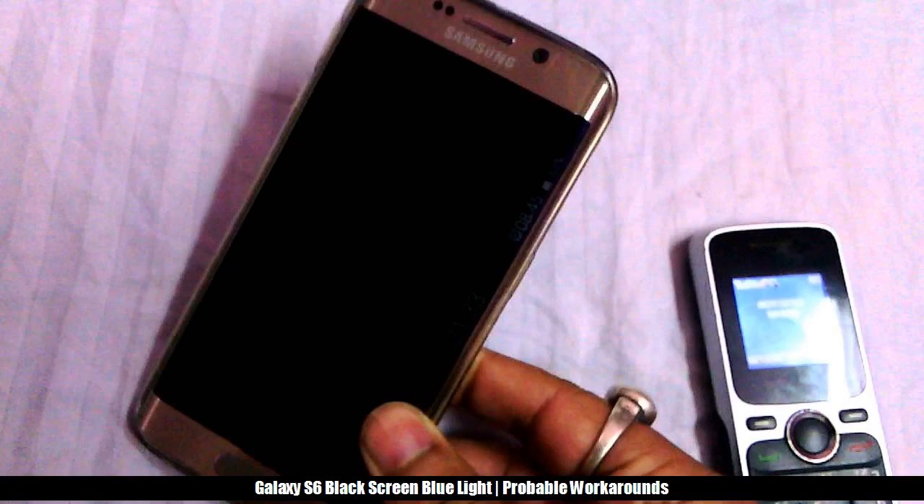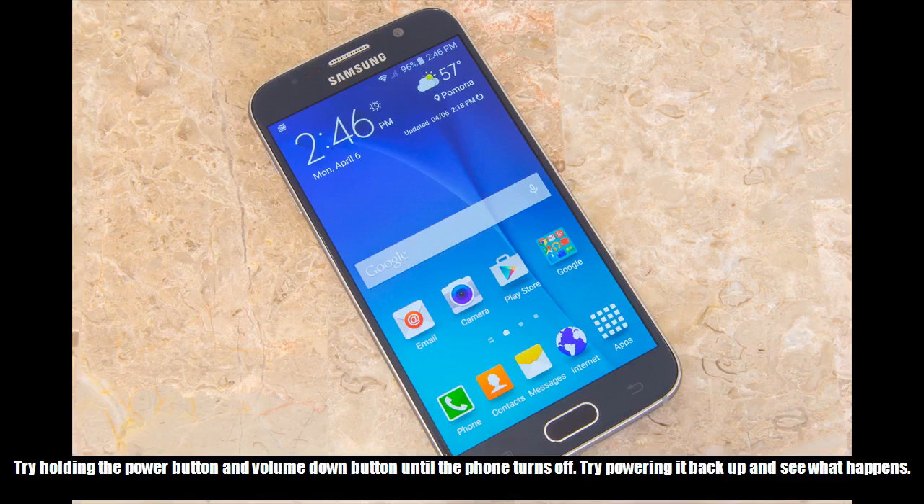Galaxy S6 black screen blue light probable workarounds. Try holding the power button and volume down button until the phone turns off. Then try powering it back up and see what happens.